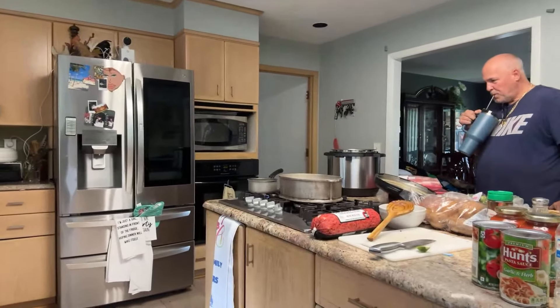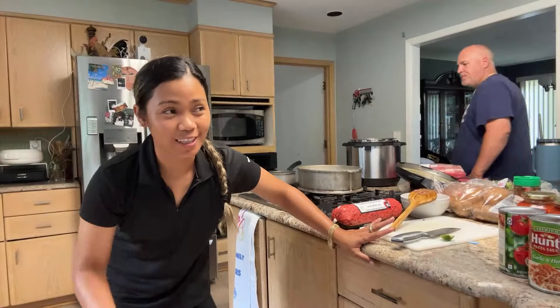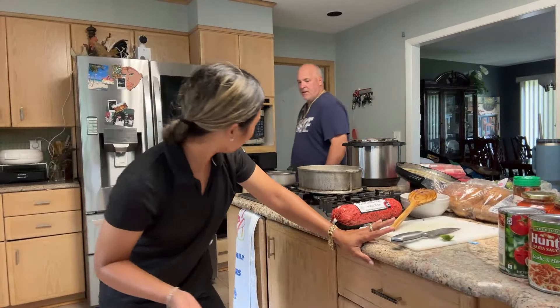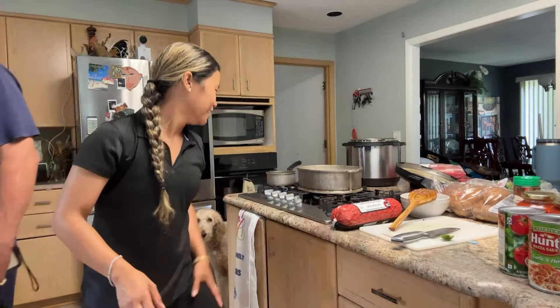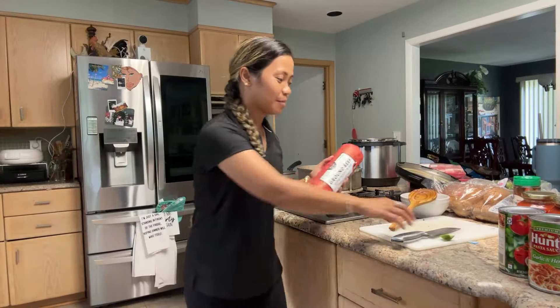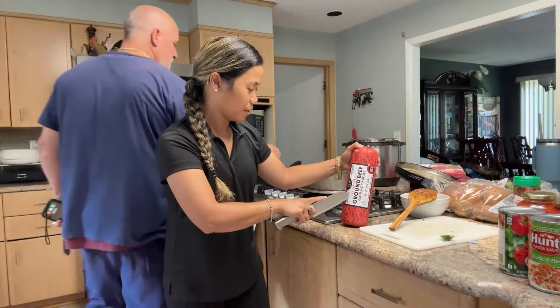I was live on my Facebook too. That's my honey pie. It's super hot in our house — like 89 degrees. Our AC just broke, just stopped working.